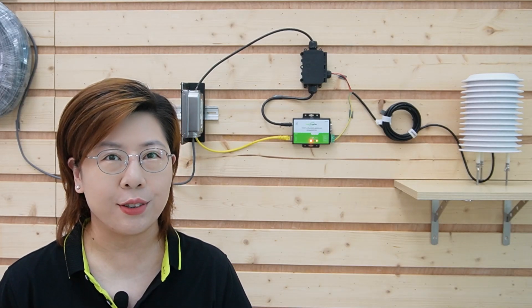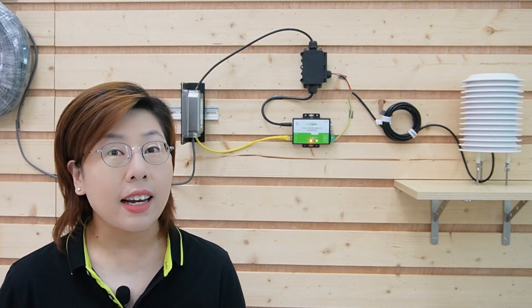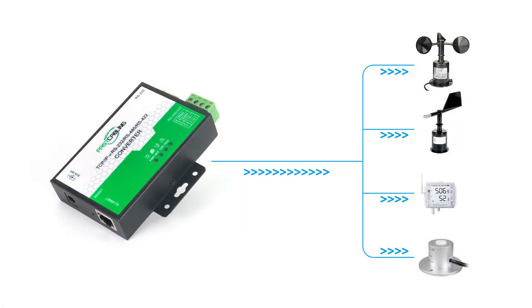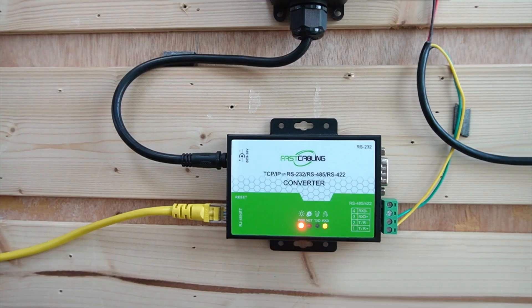Now let me introduce you to our RS-232, 422, and 485 serial-to-ethernet device server, available at fastcabling.com. This device is designed to bridge the gap between serial and ethernet communication seamlessly. Our device features RS-232, 422, and 485 serial ports, giving you the flexibility to connect various types of serial devices. It also has an ethernet port for network connectivity, and LED indicator lights for power, ethernet link activity, and serial data transmission, providing real-time status updates.